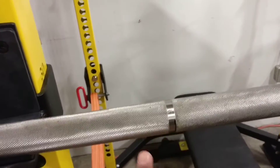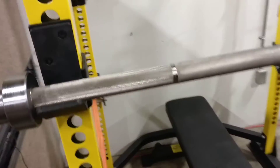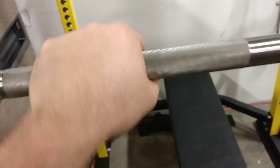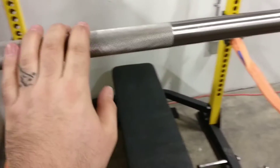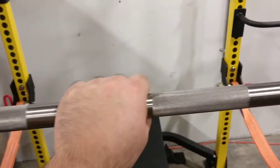The other big knurling difference is that we only have the one marking, which is for weightlifting — we don't have the dual markings like on a training bar. The knurling is also quite a bit more aggressive. It's a good knurling, but if you're doing a lot of volume with this you're gonna chew yourself up.